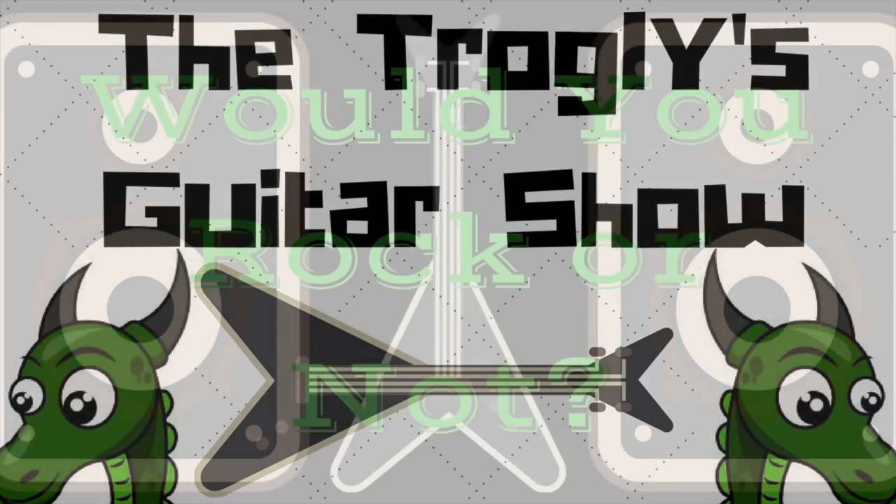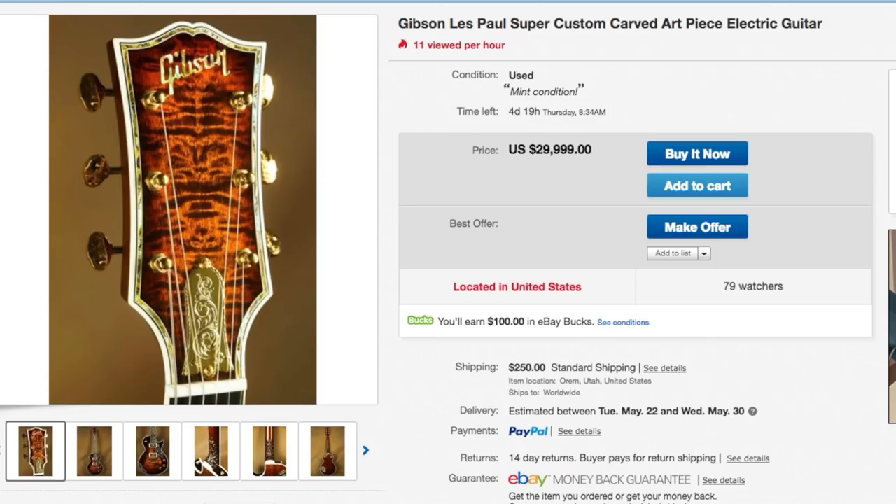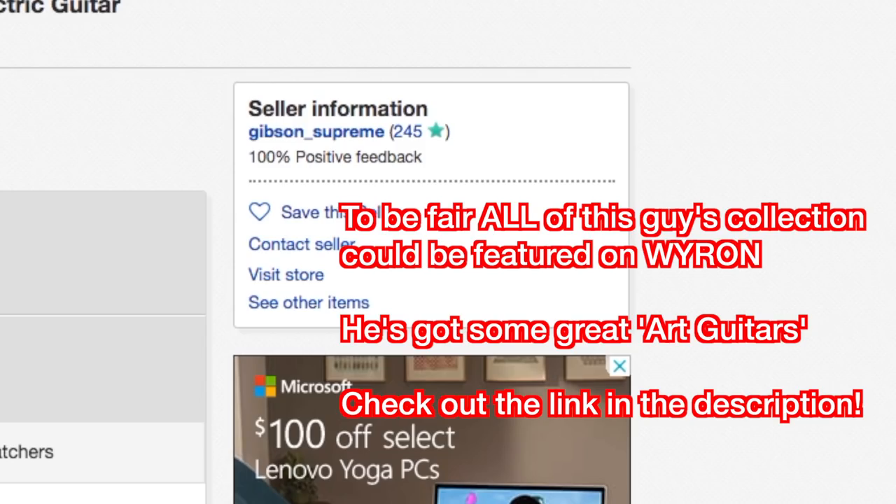Welcome back to 'Would You Rock or Not.' Today we're looking at a listing on eBay that gets sent to me quite often because it's just a crazily decked out Les Paul.